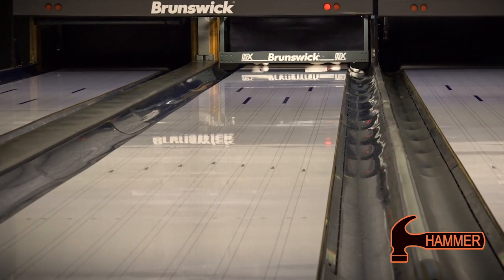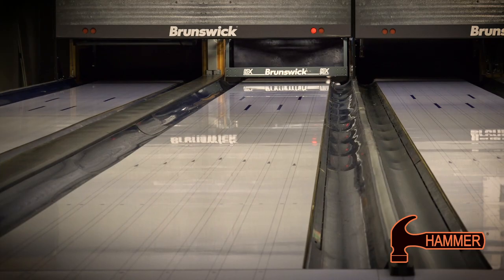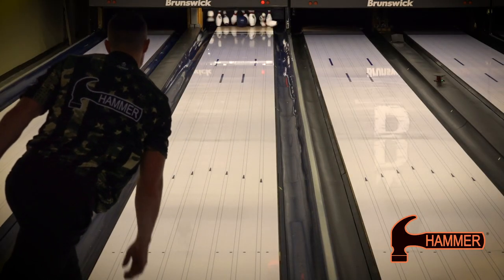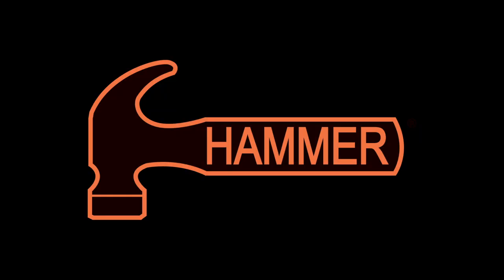The 500-1500 finish is best suited for medium oil patterns and typical lane conditions. The Webb Tor Hybrid is available now in your local pro shop. Nothing hits like a hammer.